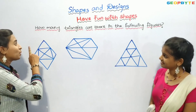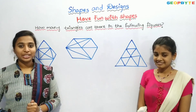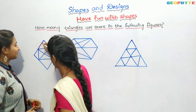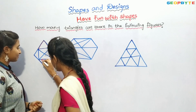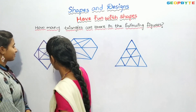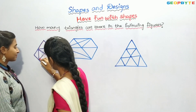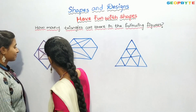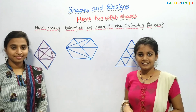Hey kids, how many triangles are there in the following figures? Here are three figures. We will identify how many triangles are there in each figure. First, let us see this figure. One, two, three, four, five, six, seven, eight, nine, ten, eleven, twelve. There are twelve triangles in this figure.